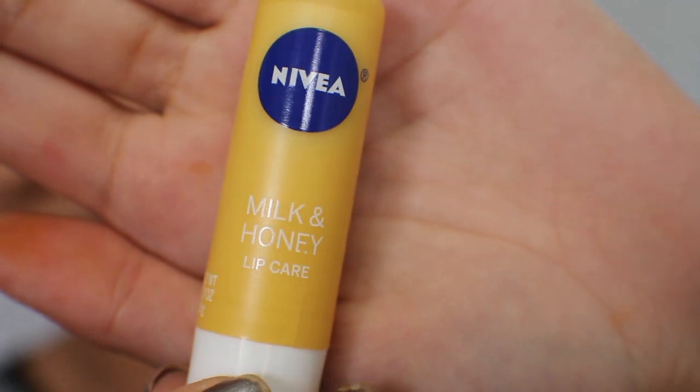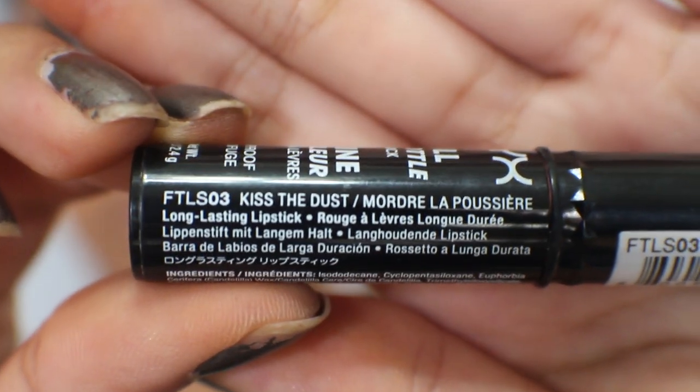For lips, I'm taking my Nivea Milk and Honey lip balm — my all-time favorite — and letting that sit in before I go in with the NYX Full Throttle lipstick in Kiss the Dust. I wanted to make sure that I kept my lips a little bit more neutral and calm.